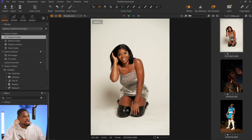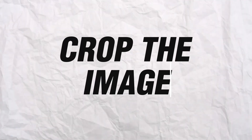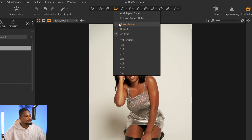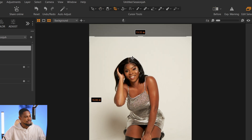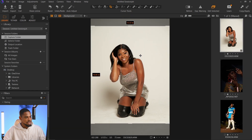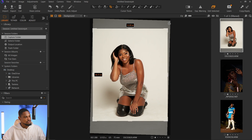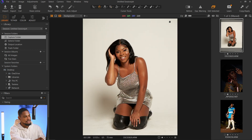The first thing I do once I put my RAW file into Capture One is crop the image. I'll grab my crop tool and crop the image 4x5 for Instagram, and from there I can rotate it if I want to. I'll rotate it a little bit and click okay. That's the first thing I do inside of Capture One.